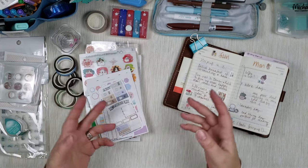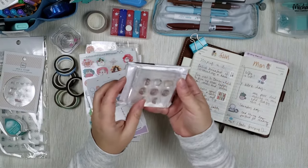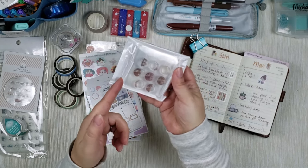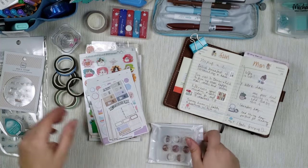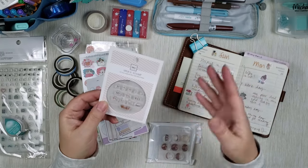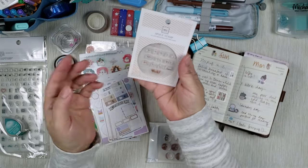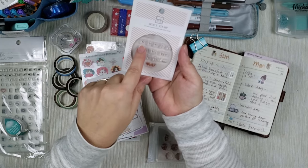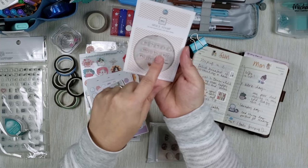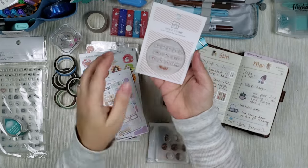The next set of stamps is something I'm sure you're all familiar with — clear stamps. I have a whole bunch of them here. These are different phases of the moon, and they're packed here with a clear block. There are also days of the week stamps from the same maker. This planner already has days of the week, but if you have a notebook you're treating as a bullet journal these are wonderful. You have single-letter days of the week, or three-letter days of the week.